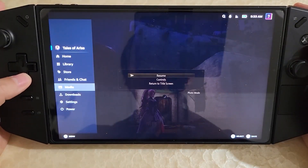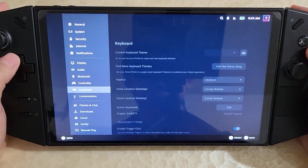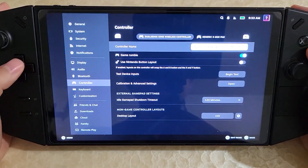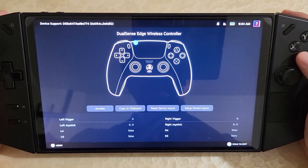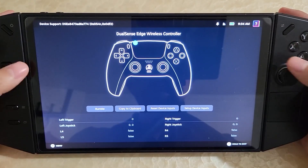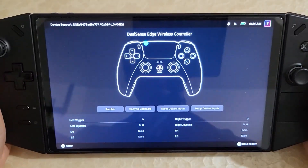How this is being done: if we go into Settings and then into the controller, you can see that what's showing up is actually a DualSense Edge controller. And if you look at the DualSense Edge, it has all the face buttons, of course, but also the L4, R4, and R5 back buttons.